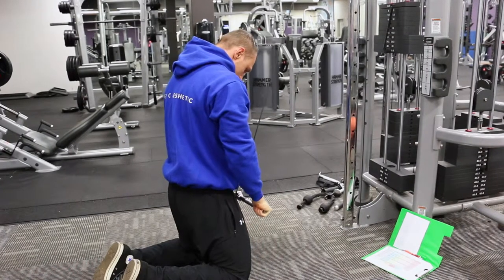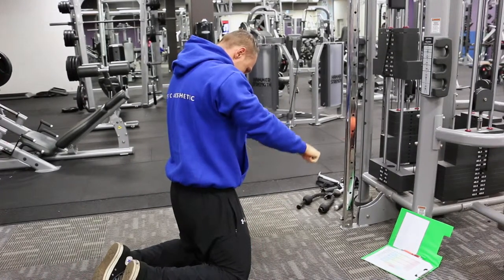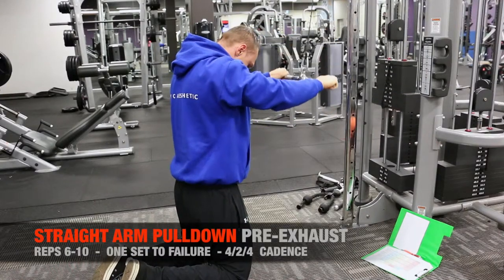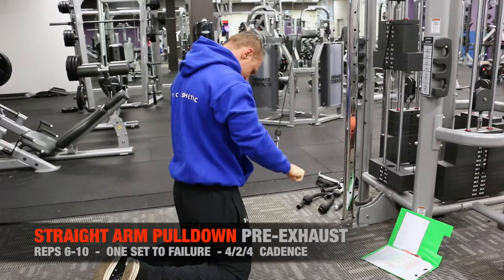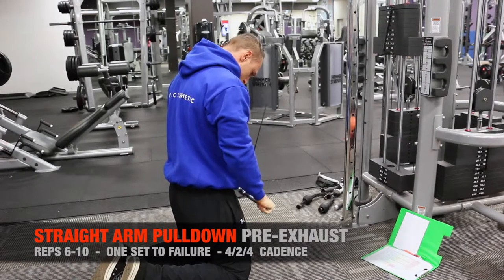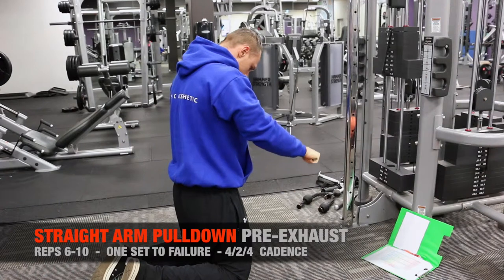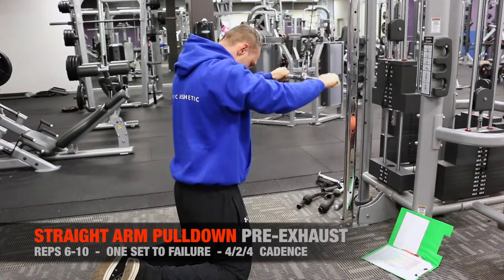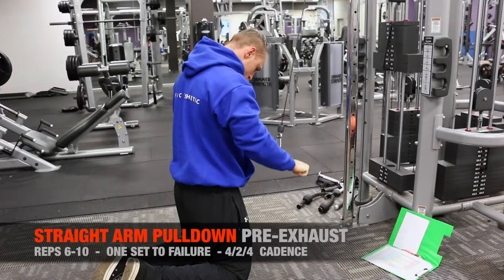I'm starting off with a pre-exhaust combo for the back. Stiff arm pulldowns are my isolation exercise — I'll do a set to failure and then move immediately to the pulldown machine where I'll do reverse grip pulldowns also to failure, throwing in some rest pause at the end to fully toast the muscle belly.